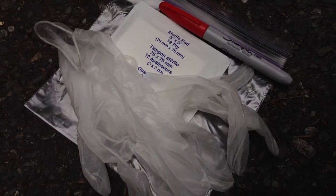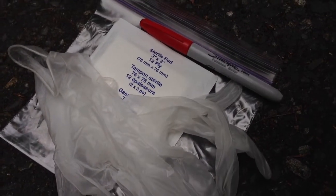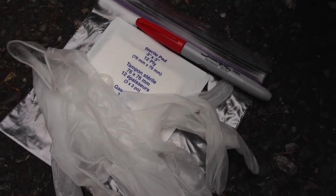You can make the scent article very easily with these cheap tools: a sterile gauze pad, rubber gloves, a Sharpie, and a Ziploc bag.